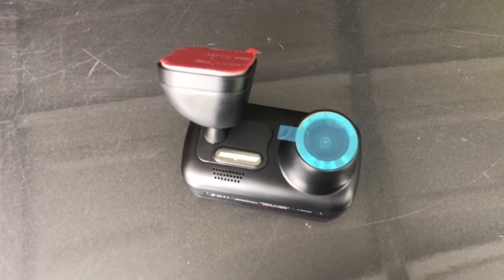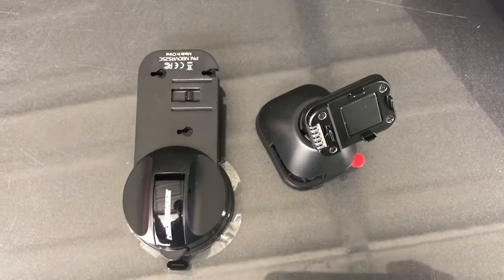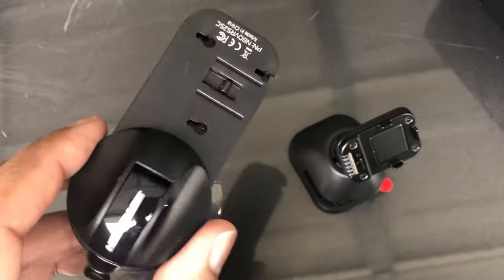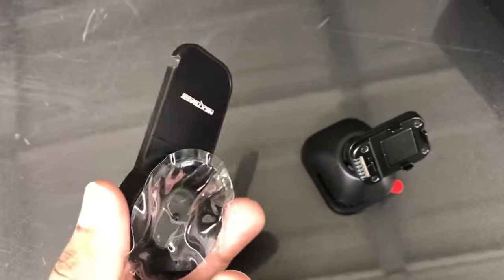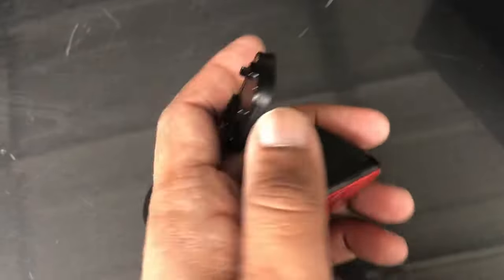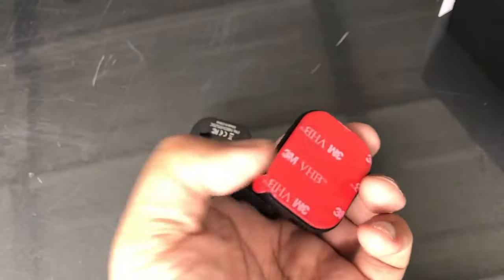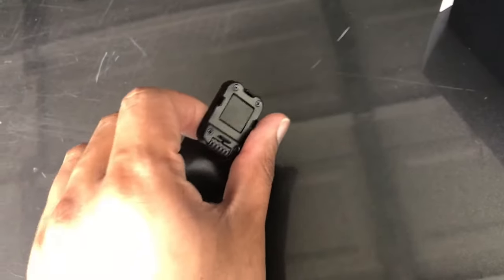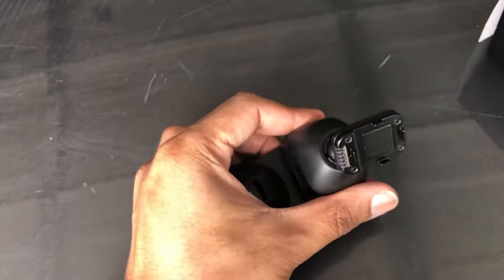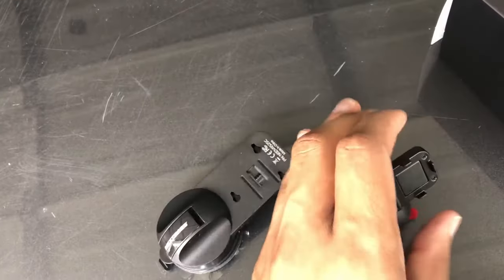There's one thing I quickly wanted to draw attention to — this suction cup mount. I glossed over it in the original video. If you want to use a suction cup mount instead of an adhesive mount, or if the adhesive has dried out, you can pull the adhesive off. There are a couple of little screws underneath and you can mount the base to the suction cup mount and use that instead.